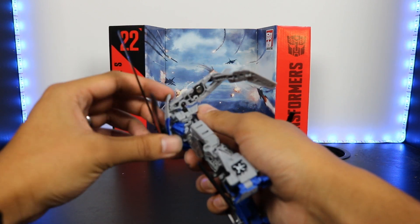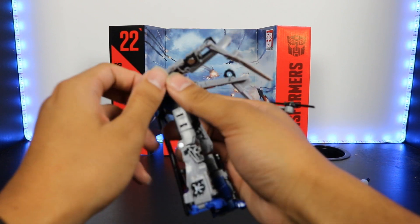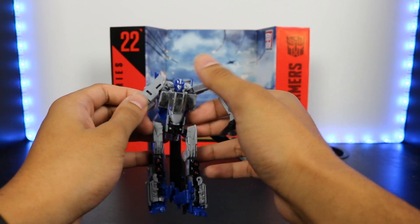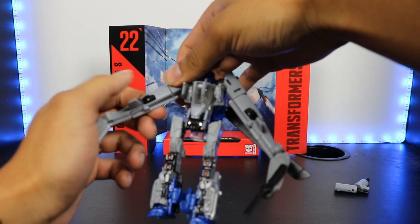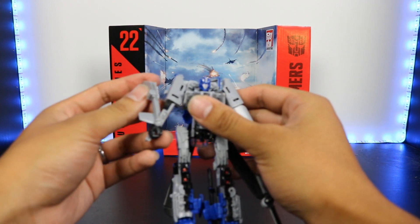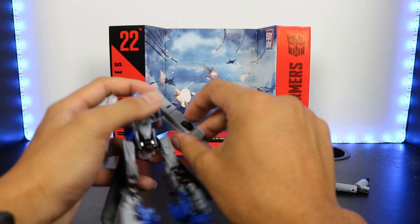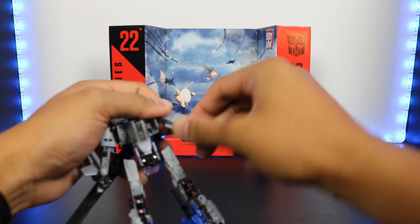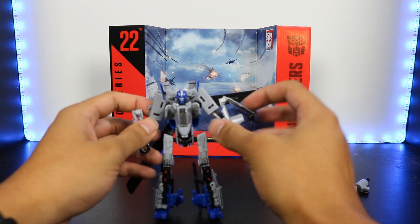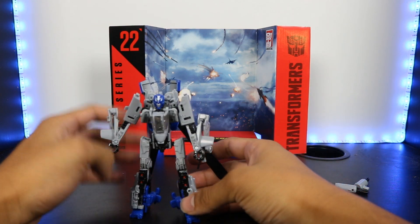That's as much as I like this figure — it's these intakes right here that really, really bother me. Now we'll bring the arms down and rotate at the bicep. This will fold up and then the tail part at the very back will fold in. And there's an arm all transformed. We'll do the same thing on the other side — rotate at bicep, fold this back, and then fold one more time. And there you have Deluxe Class Studio Series 22 Dropkick in his robot mode.